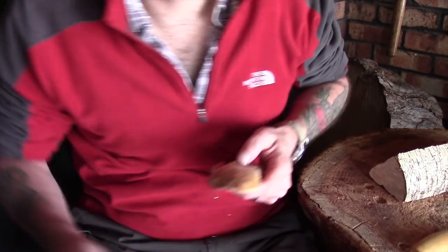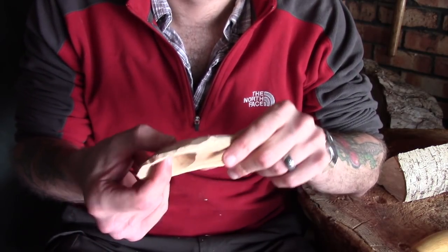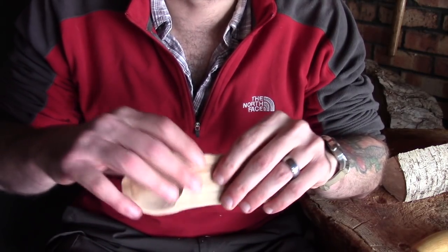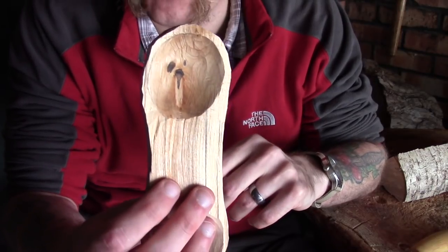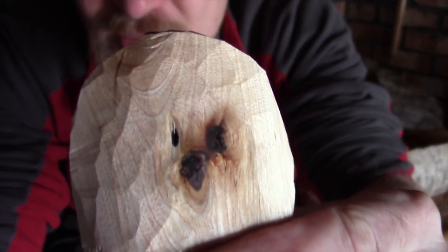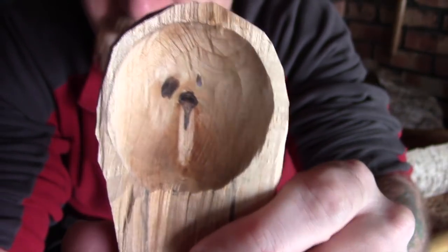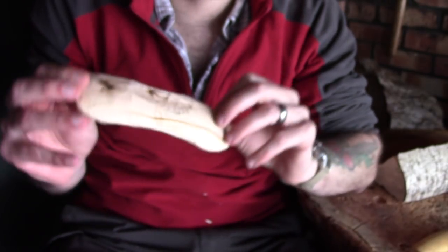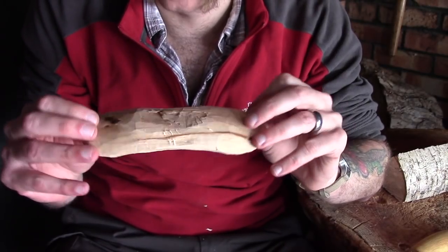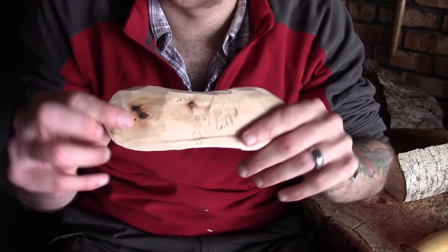Very quickly before I carry on — I realise I'm fast-forwarding through a lot of this, but you may see me doing this quite often. That's basically just trying to check the depth of this bowl to make sure I'm not going too close. As I've just done here — I'm not sure if you can see that, let me get a bit closer for you. For some reason, I'm not sure how I missed it, but I managed to go right through this bowl. The knots here I think are what threw me a little bit.